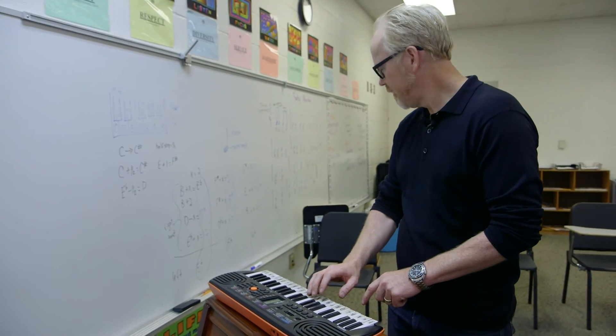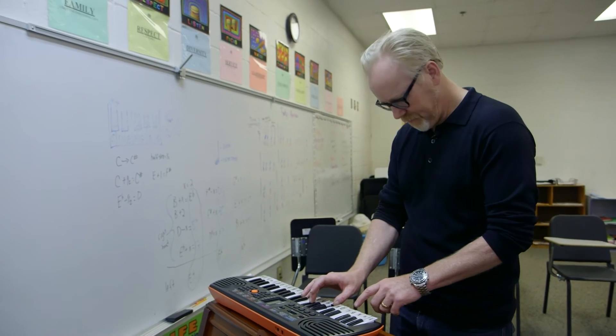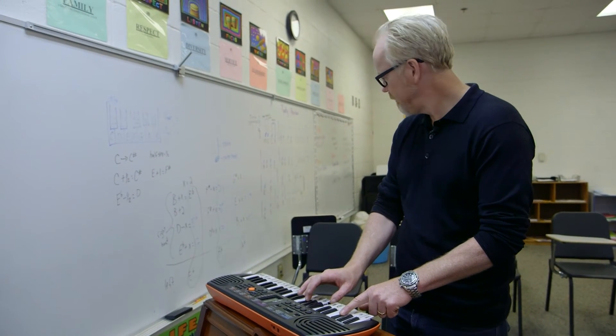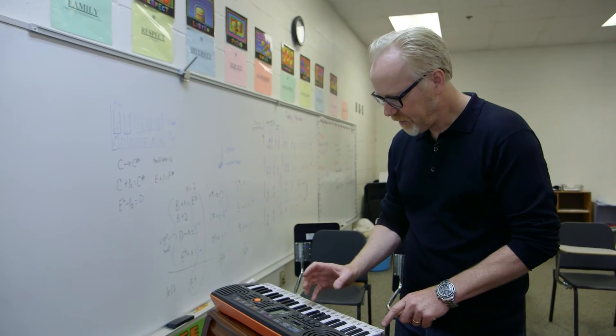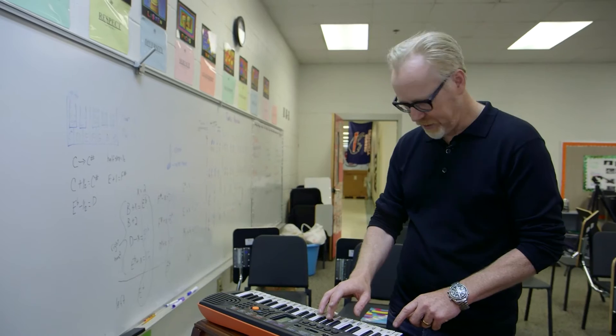Instead of doing what I originally brought, we're going to learn a song you already know and then apply the math to it. B flat, B flat, F, and B flat, then C, G sharp, E flat.